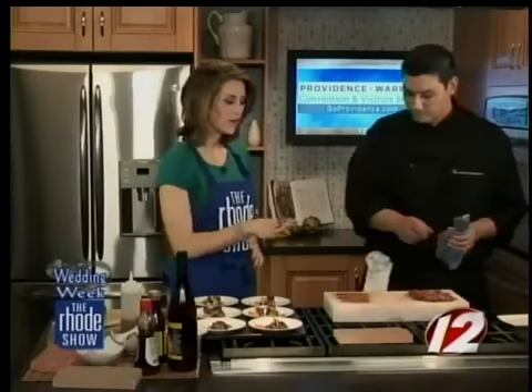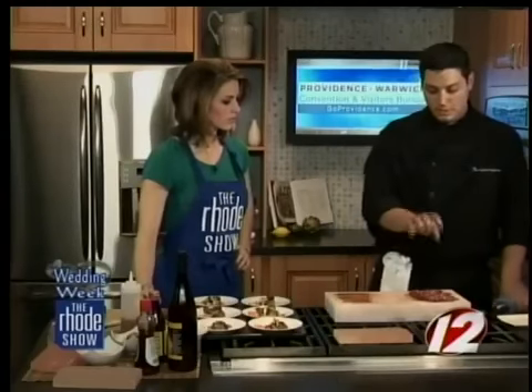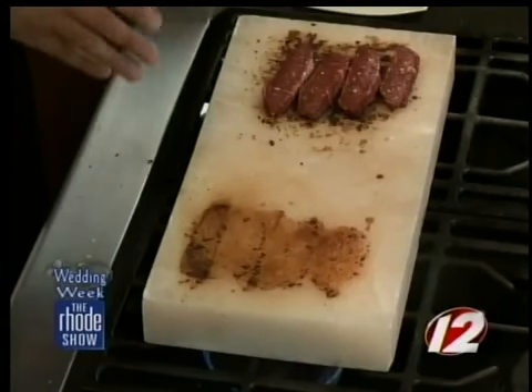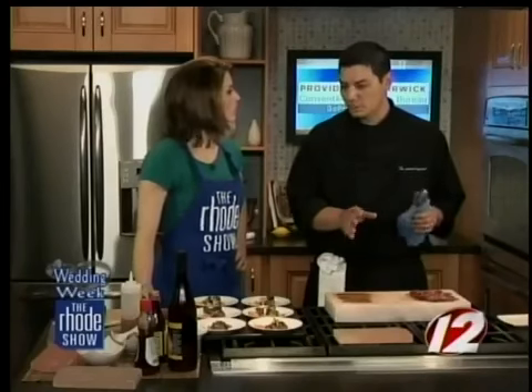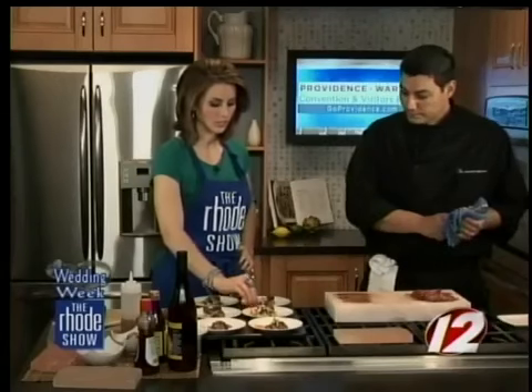How long are we cooking these for? A thin piece of meat like this is probably going to be about two to three minutes on the first side. On the first side it's going to take a little longer because you want to get that nice caramelization. Then we flip it over for maybe another minute or so to cook it through just a little bit more. With this type of meat, we're going to take it to medium, medium-rare so it's still nice and juicy — but if you like it cooked more, just keep it on the stove a little bit longer.